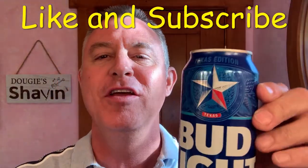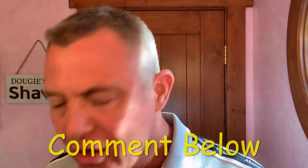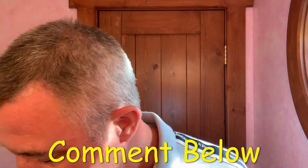Good evening, welcome to my channel Dougie Shavin. The sun is going down here in Austin, Texas and it's time for a mail call and unboxing. Of course, with any unboxing you have to have a nice beverage — made in Texas, a super large Texas-sized Bud Light. Here's to you folks. Ice cold, great after a long day of working on computers and networks.